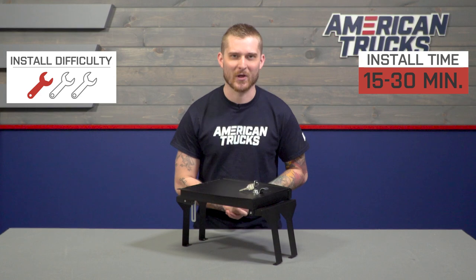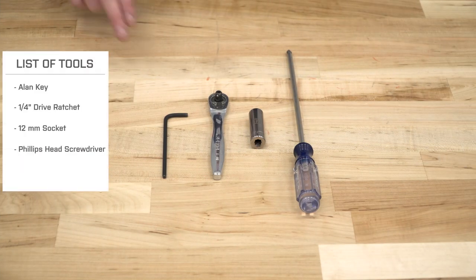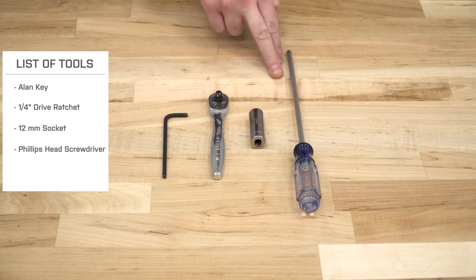Install is very basic. You actually don't need to drill into your console or remove anything from your console, unlike some other lockboxes, so this does get a very easy one out of three wrenches on my difficulty meter. Let's head over to the garage and I can show you guys how to get this installed. For this install, you will need the following tools: an Allen key, quarter-inch drive ratchet, 12-millimeter socket, and a Phillips head screwdriver.